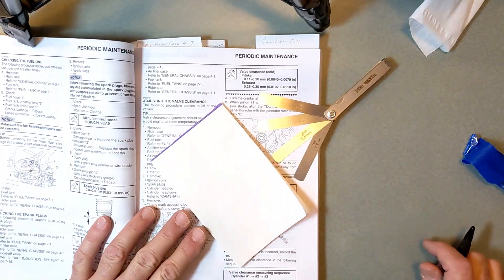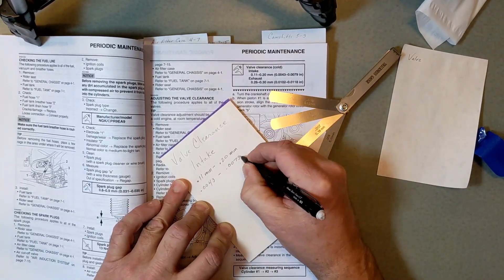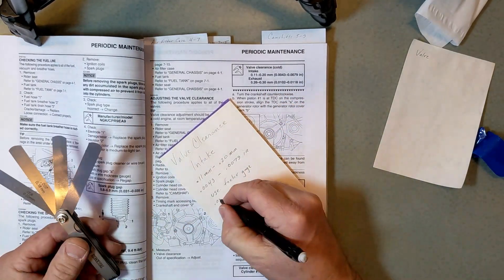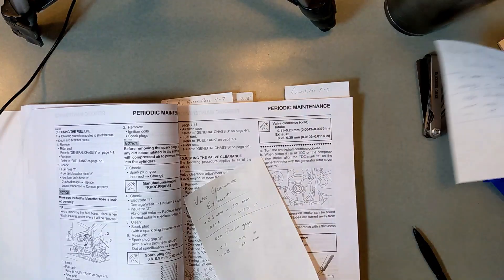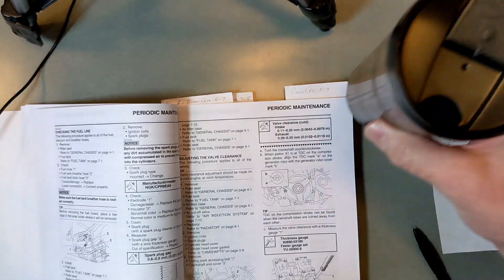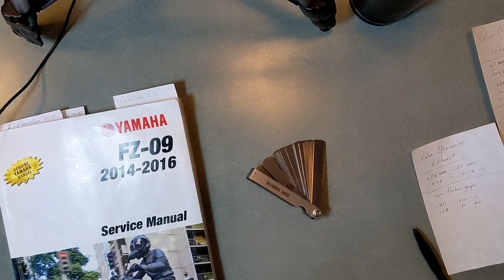I'm going to go ahead and write this down — I made one sheet for the intake and one for the exhaust. I've got my coffee and my feeler gauges. Time to take the manual out to the shop.